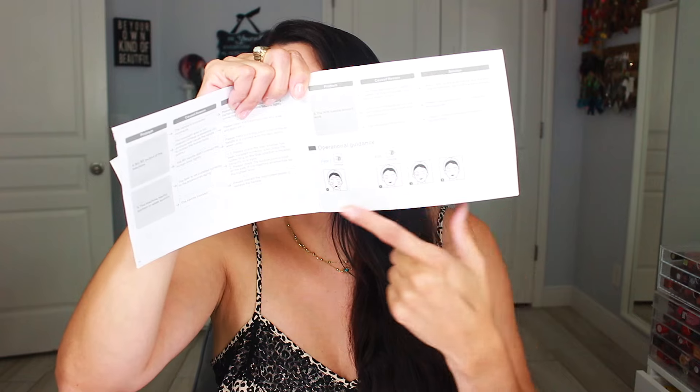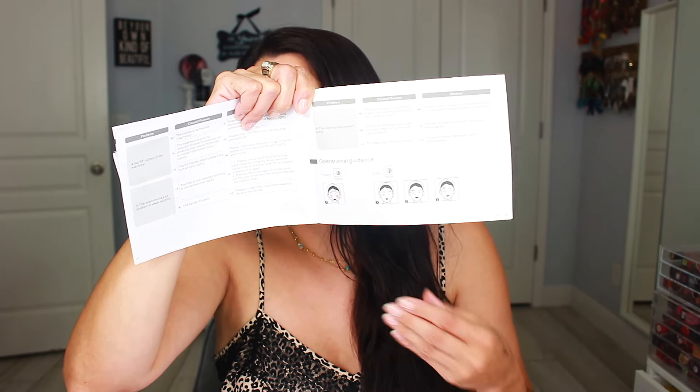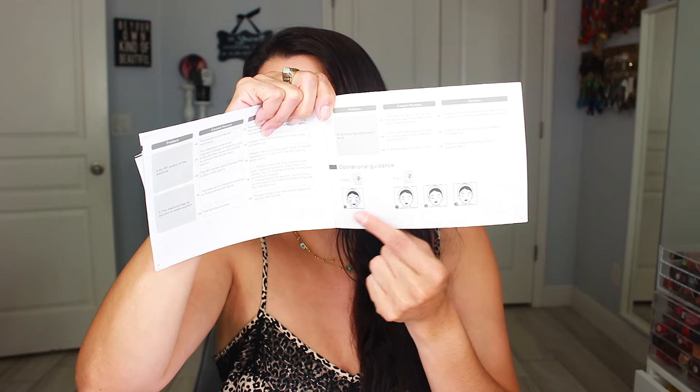The eye area is one of my most troubling areas and one of the places where you see aging the most — there is no concealer that's going to cover wrinkles. It helps with under-eye circles, but nothing can cover texture. So I really love that I can use this in the eye area. Another thing I love about this booklet is that it actually guides you and shows you which way to use it, so you don't feel lost about how to use it on your face. It also has a troubleshooting section if anything isn't working.